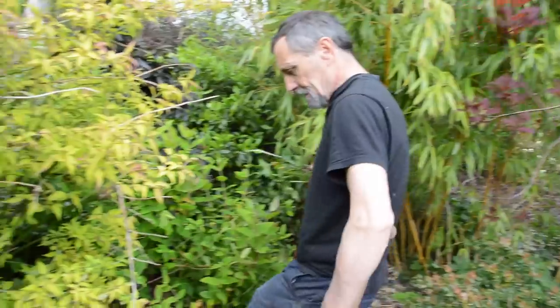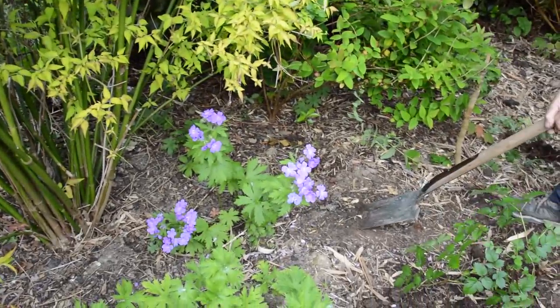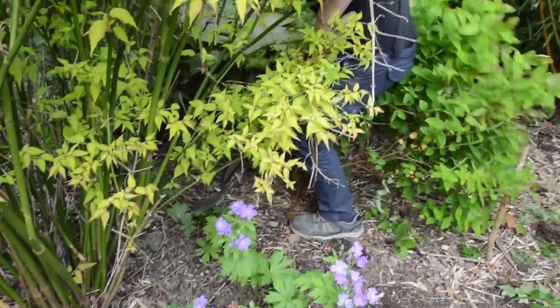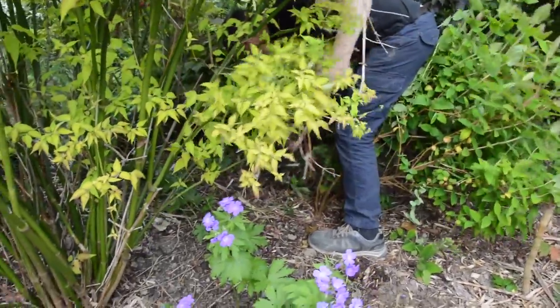We have a little bit of a gap here. Will we remove that geranium to here, or will we go inside and get another piece? Let's get another piece of Astilbe.